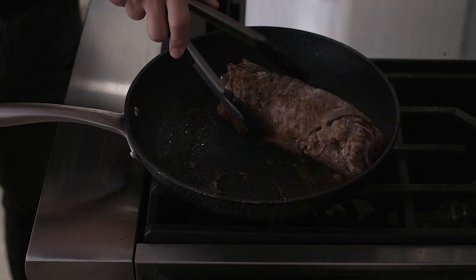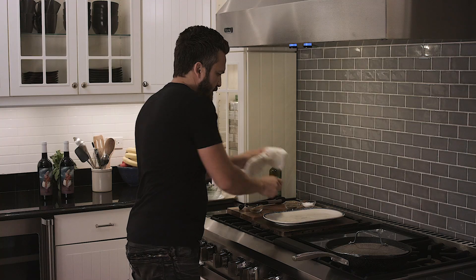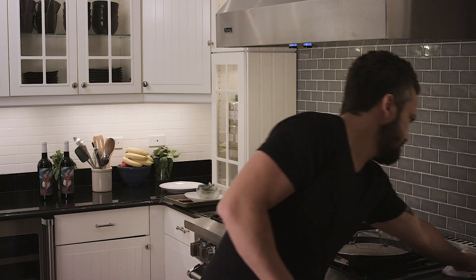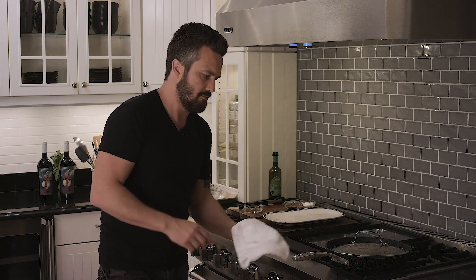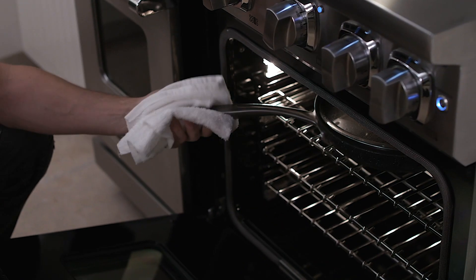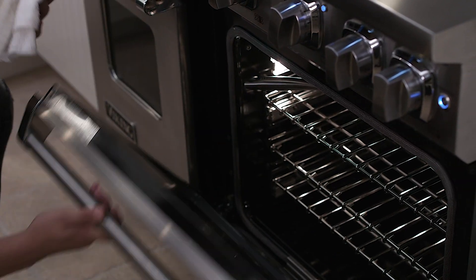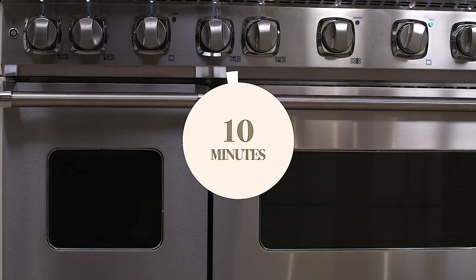Now we're going to literally get this and place it in the oven. Here's the beauty of this dish — now you've got to wait literally 10 minutes and the meat will be perfectly ready. Put it on a plate, drizzle it with olive oil, salt and pepper, and that's it.